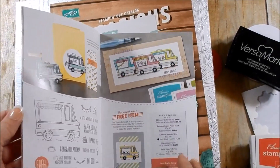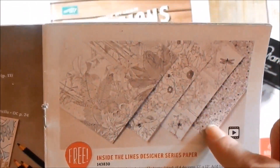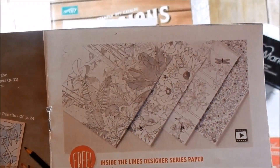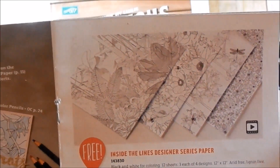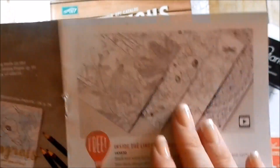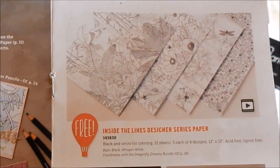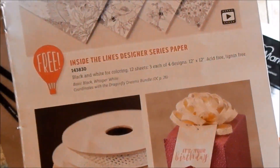Today I thought I would feature a couple items from the Celebration catalog. I've featured everything in previous videos but I wanted to bring out a couple things I don't think got too much attention. The first one is Inside the Lines Designer Series Paper. I have to be honest — this was one of the last items I chose. I'm really not into the whole coloring craze. I have a few adult coloring books but I don't color them. But last week I saw Sarah, Stampin' Up CEO, create a really simple card using this DSP and I was in love, so that's what I'm going to do for you today.